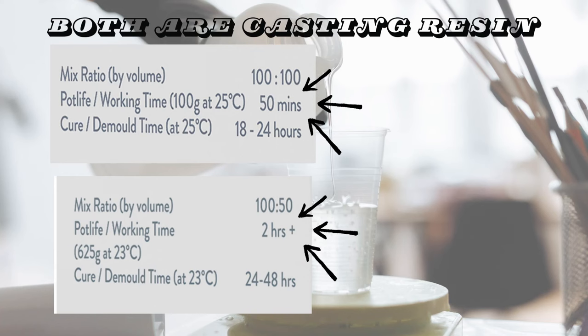Generally if it's got a really long working time — a really long pot life — and a really slow curing time, it's going to be a lot more fluid than one that's got a shorter working time. And if it's a thicker viscosity it's going to trap those micro bubbles in it.